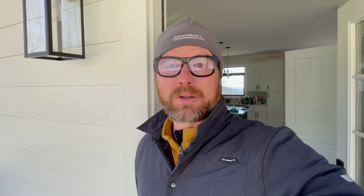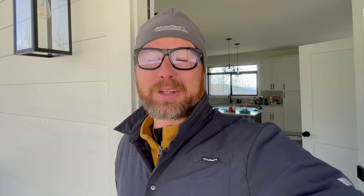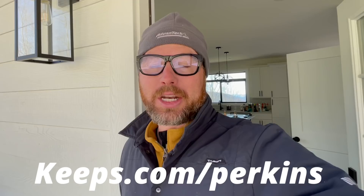This video was brought to you by Keeps. Did you know two out of every three guys will suffer from some form of male pattern baldness by the time they're 35? It's the 21st century — you can do something about it. Thanks to Keeps, you can visit your doctor online, skip the long pharmacy lines, and get your hair loss medication delivered to your door. Keeps offers generic versions of the only two FDA-approved medications for hair loss, delivered in a three-month supply. Go to keeps.com/perkins and get 50% off your first order.